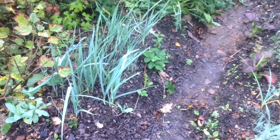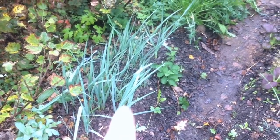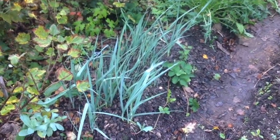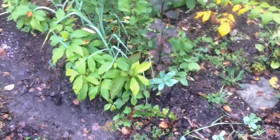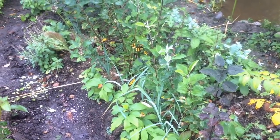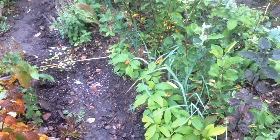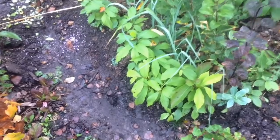Now in this bed, these leeks have everbearing strawberries that were nearby running through them, and that's completely compatible so we won't mess with that. So there's the apples with the allium family right next to them, and then just on the edge here are these little beauties.